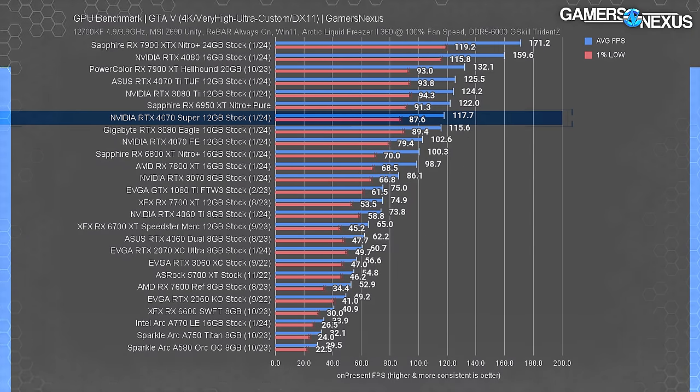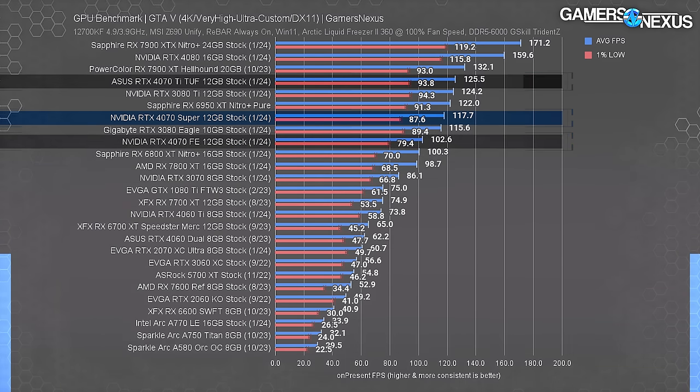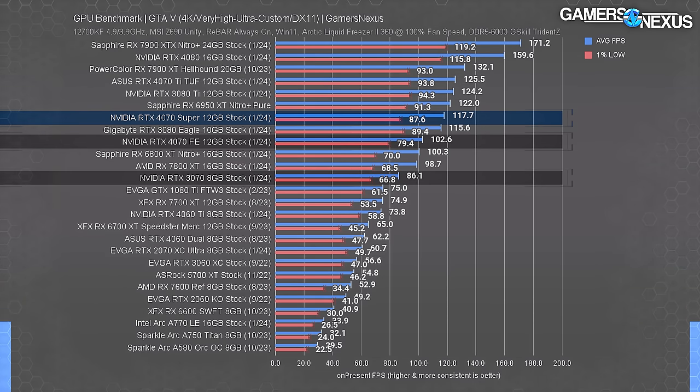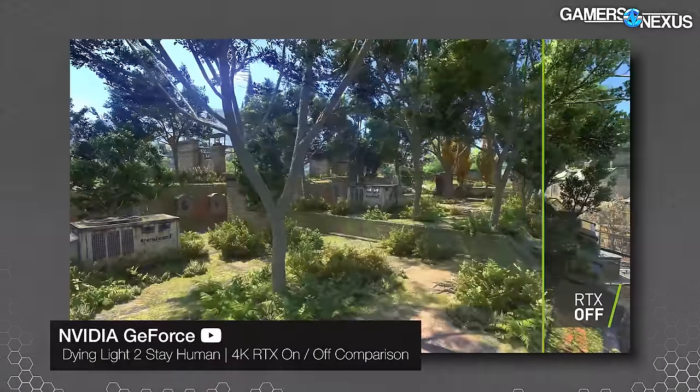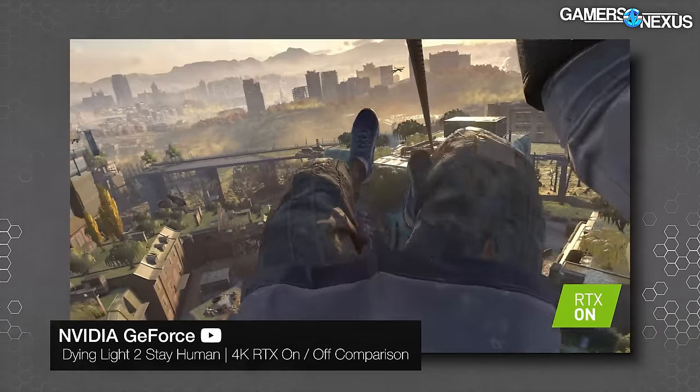Running GTA 5 at 4K just for reference — there's still scaling with their test settings and they'll run it until GTA 6 comes out. The 4070 Ti leads the 4070 Super by 6.6%, the Super is about 15% over the 4070 FE and 37% ahead of the 3070. The gap between cards is slightly smaller in this game than some others.